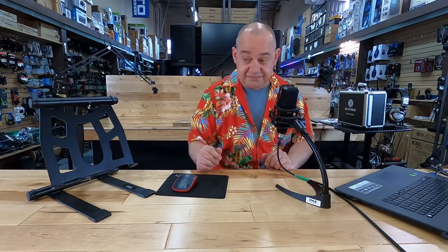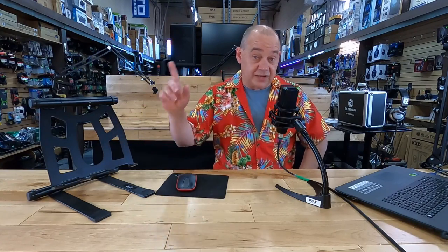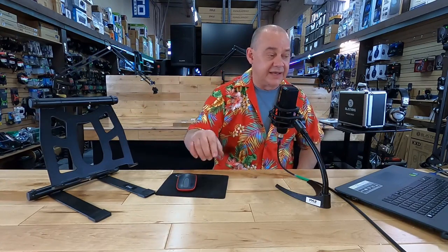It's a very cool stand built for laptops but works on mixers no problem. We'll have links for this along with all the other products we talk about linked down below.